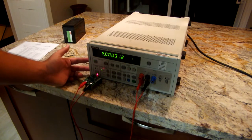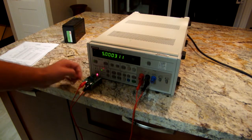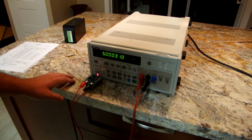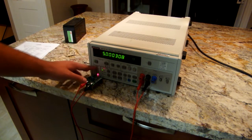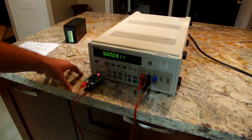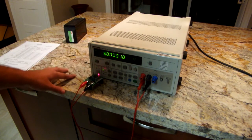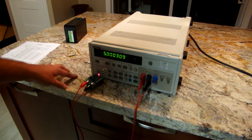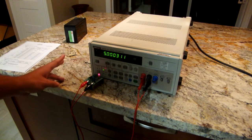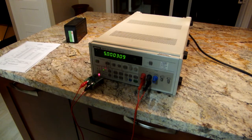This is a six and a half digit meter with seven and a half digit overranging. Unfortunately, because it's the DC suffix version, it only has voltage DC and two-wire and four-wire ohms — no AC and no current measurement. The model without the DC suffix includes true RMS AC, current measurement, and a couple of other additional functions.